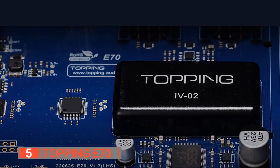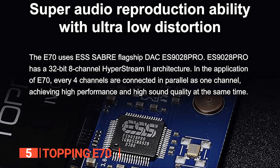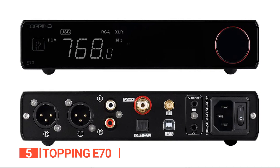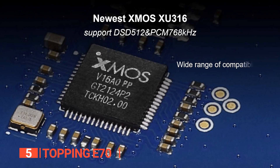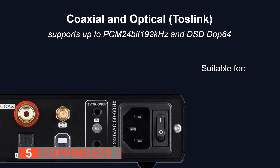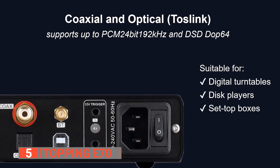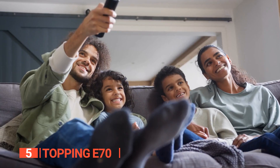The E70 also features a brand-new IV conversion circuit which provides better audio quality while occupying less space. This circuit design offers lower distortion and noise, resulting in the best possible audio quality. The XU316 USB input ensures compatibility with various operating systems such as Windows, Mac, Linux, iOS, and Android, and supports DSD 512 and PCM 768kHz. The optical and coaxial input of the E70 also supports up to PCM 24-bit 192kHz and DSD DOP64 audio, making it ideal for use with traditional equipment such as digital turntables, disc players, set-top boxes, and game consoles.